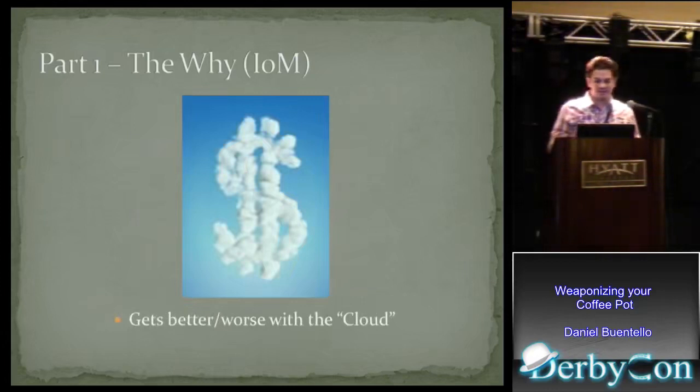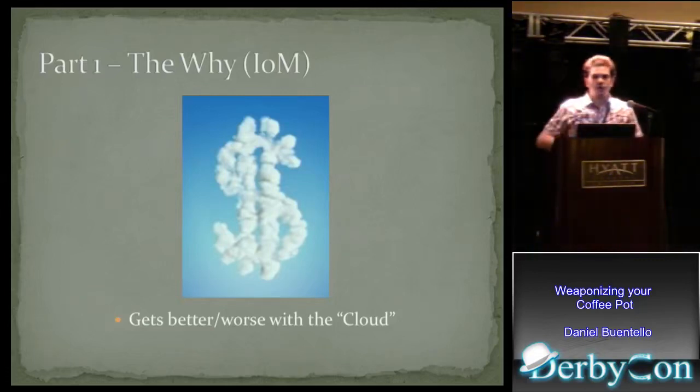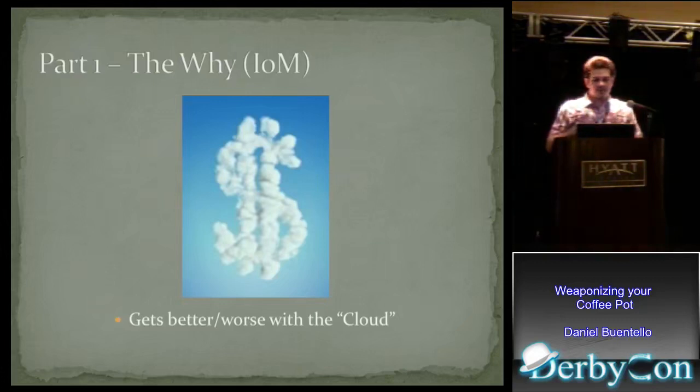It gets worse with the cloud. Historically, 20 years ago when you bought a computer, you bought one every two years because they had more memory and more graphics — their monetization model was hardware. This model does not apply to connected appliances. You're not going to buy a new thermostat every two years, so they're not going to make their money off hardware. I fear they're going to make their money through a subscription-type service, which is the cloud. And the cloud can go really bad really fast, so I'm going to illustrate that right now.